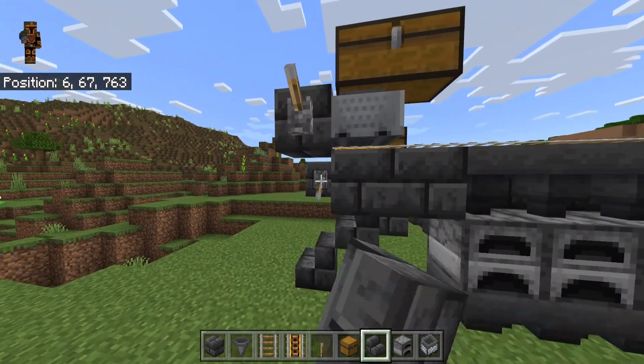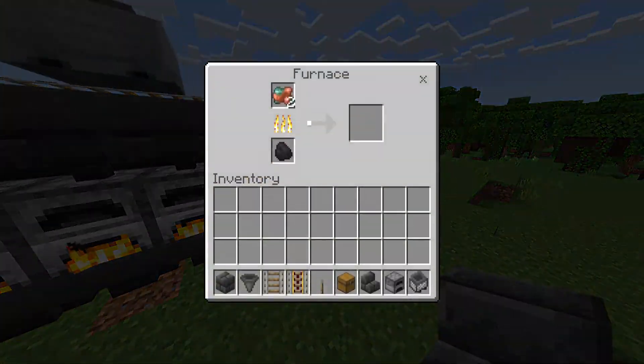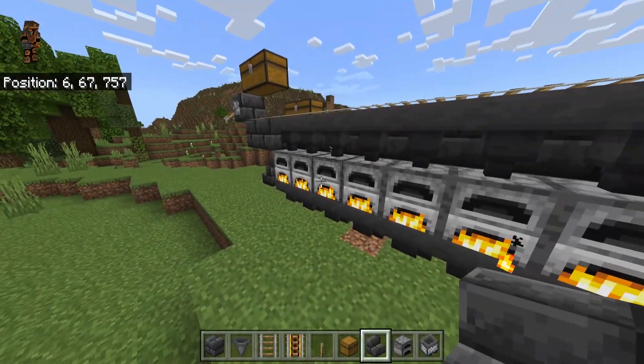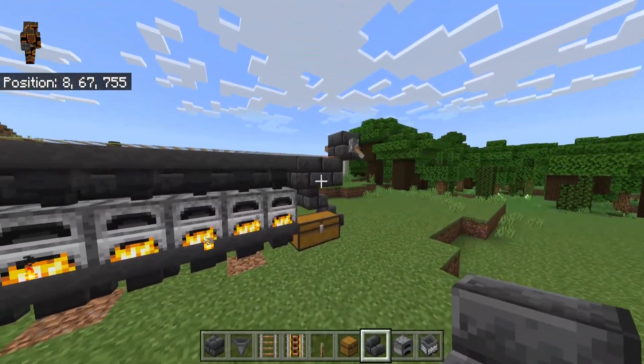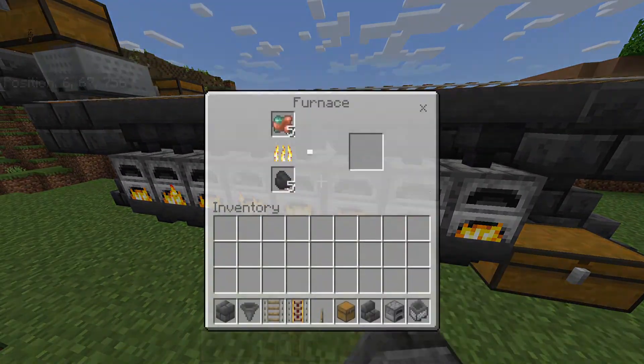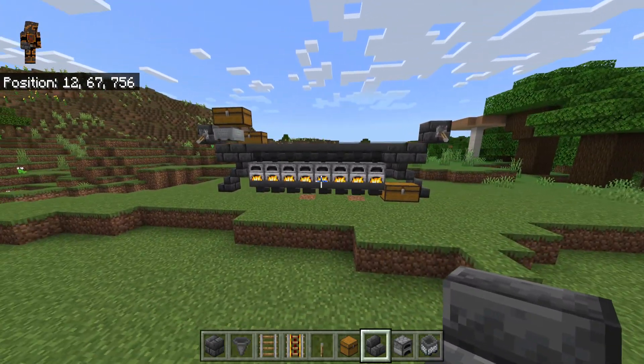Go over here and quickly flip these levers, and as you can see it all turns on. You should see it gives a pretty even number — just because we did those two blocks, it makes it so all the furnaces give roughly the same amount. Sometimes they're not always exactly the same, but they'll have around the same number.